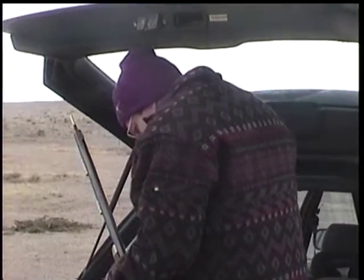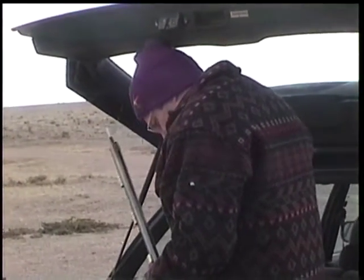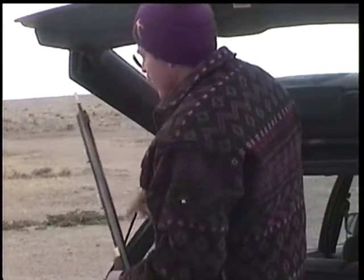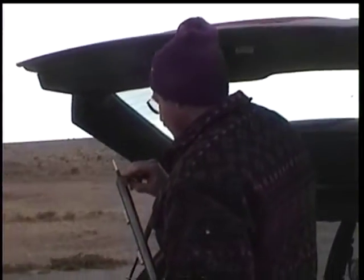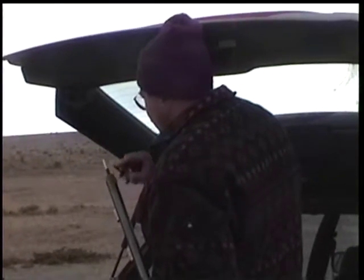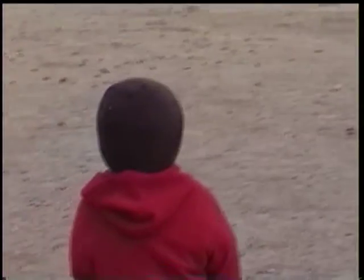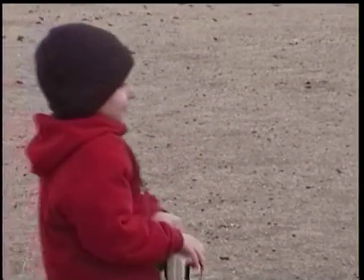Old mountain man Shane has his .50 caliber Hawken. We're going to see a big boom here in a little bit, we hope. It's a .50 caliber Hawken — yeah, that's the name of that gun, Jacob.